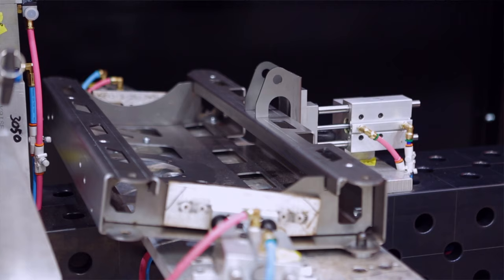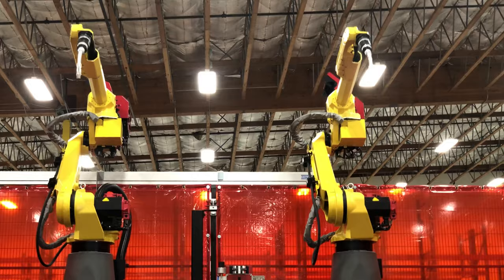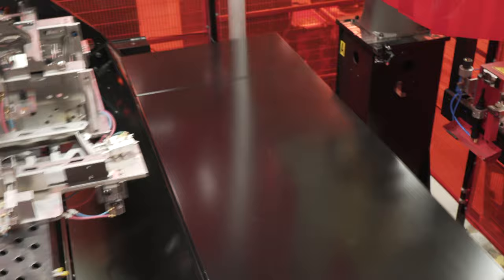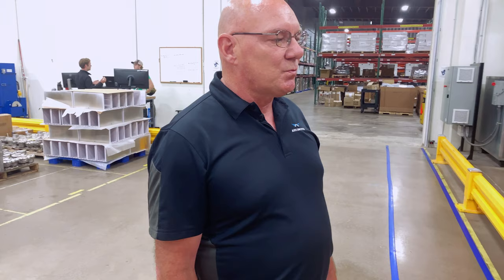These two robotic welders are dedicated to all the other portions of the Arcimoto: the front clip, the battery modules, the backbones, all that kind of sheet metal work. So what we're looking at here is Domo on the left, Arigato on the right. The reason we use the robots is that a robot is basically error-free — does it exactly the same every single time. This is what it will take to get to the production volumes we need to really make a difference in our world.